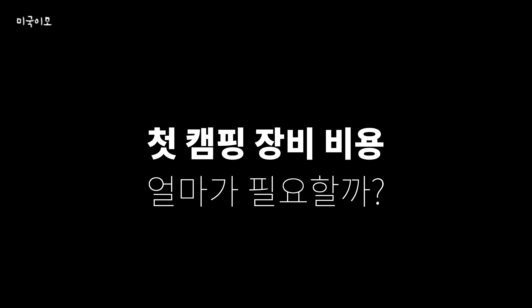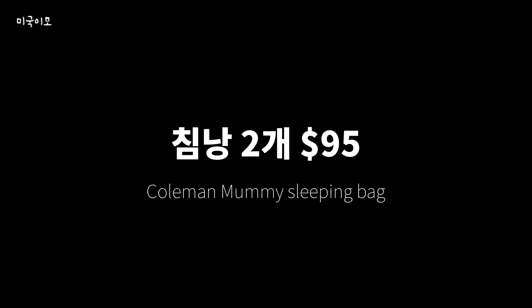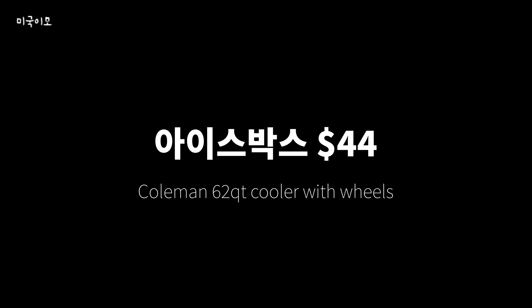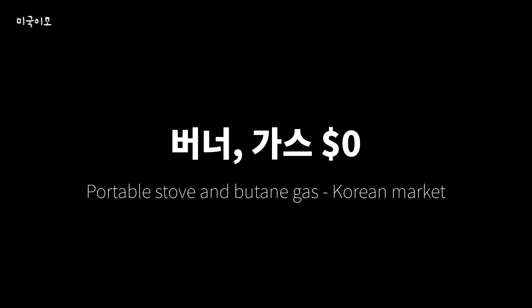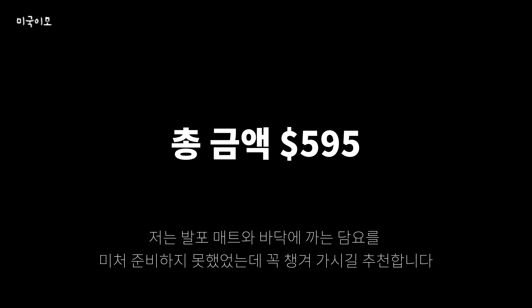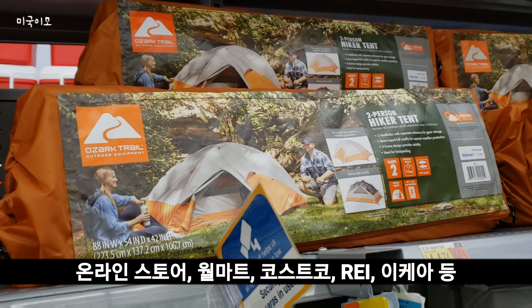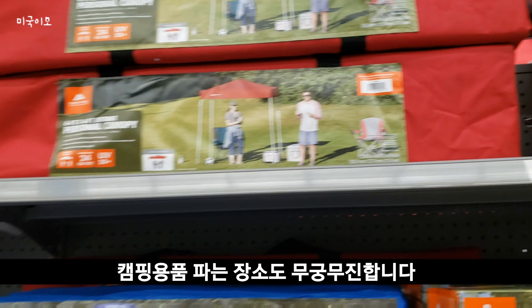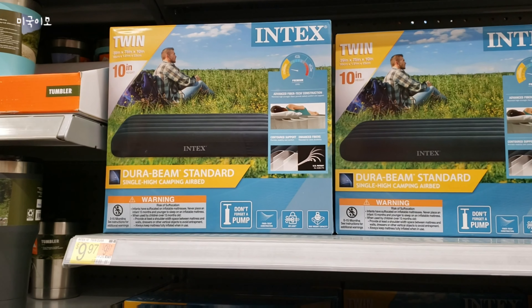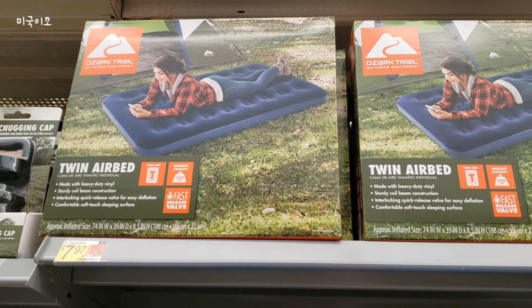제가 처음 캠핑을 시작할 때 들었던 비용은 이렇습니다. 텐트 240불, 침낭 2개 95불, 에어매트리스와 펌프 각각 99불, 28불, 의자는 집에 있는 거 써서 비용이 안 들었고요, 랜턴은 15불, 아이스박스 44불, 버너랑 가스도 집에 있는 거로 썼습니다. 히터는 74불, 그래서 토탈 595불이 들었습니다. 어떤 브랜드와 성능의 제품을 선택하느냐에 따라 가격 차이는 천차만별이겠지만, 집에 이미 가지고 있는 물품을 적극 활용하시면 부담 없는 가격으로 첫 캠핑을 시도해 보실 수 있습니다.